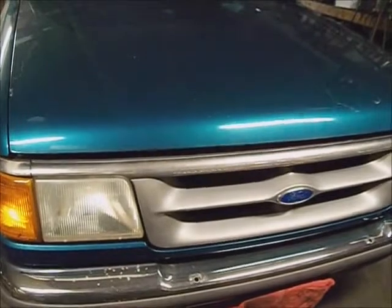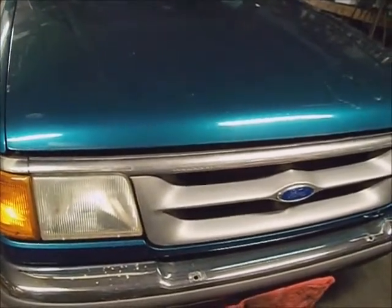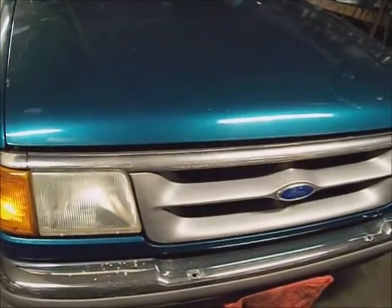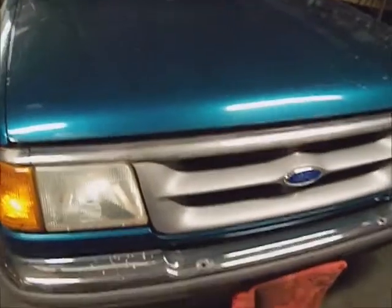This is a 1995 Ford Ranger with a four-cylinder in it, two-wheel drive. It has some type of vibration in the back when you're accelerating. We'll have a look and see what's going on with it.